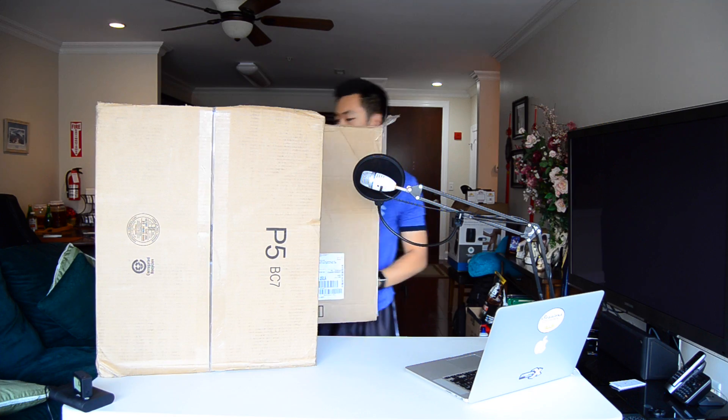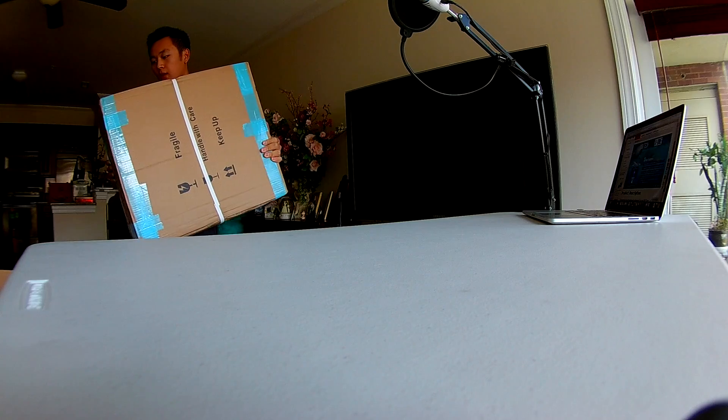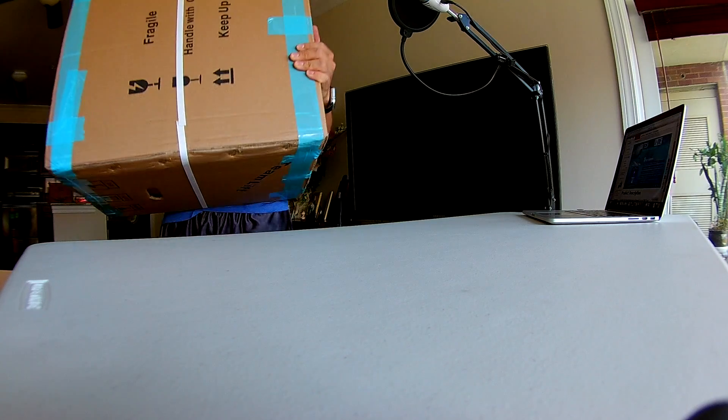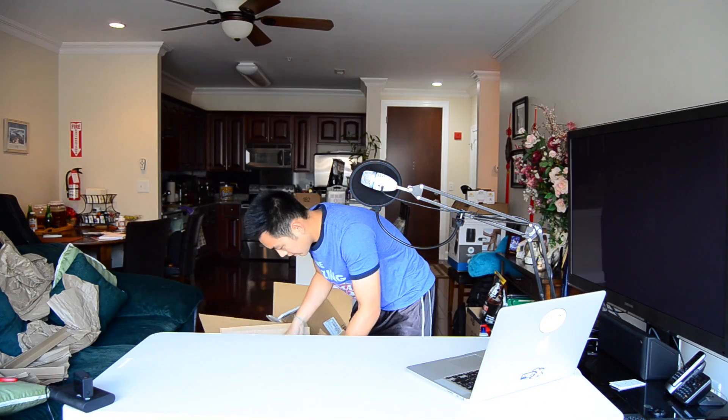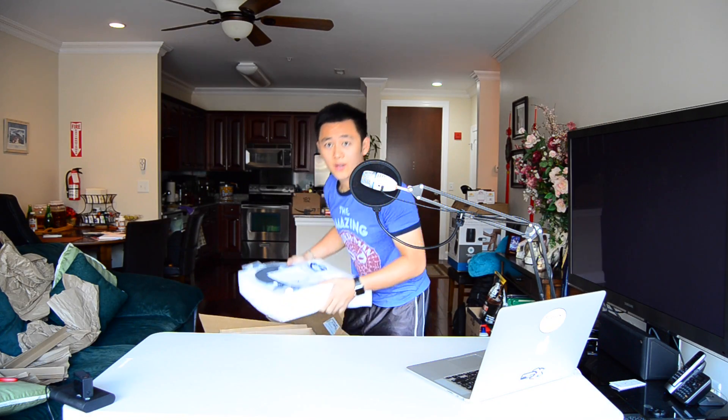Don't have too much space over here. Here we go. Smaller box inside the big box. So here's one layer of stuff.